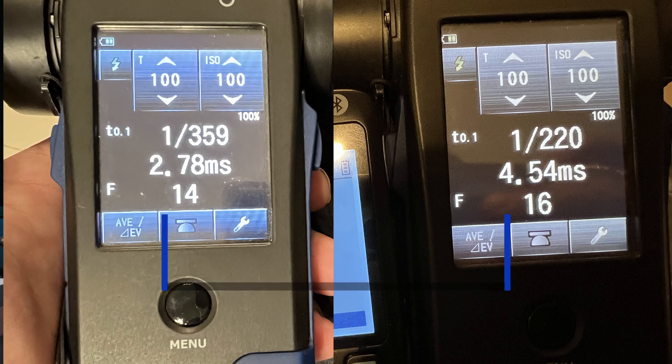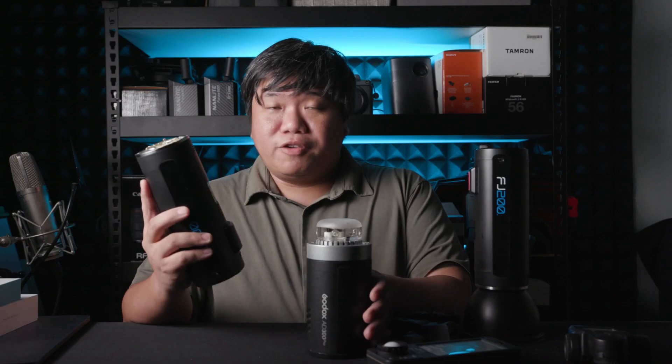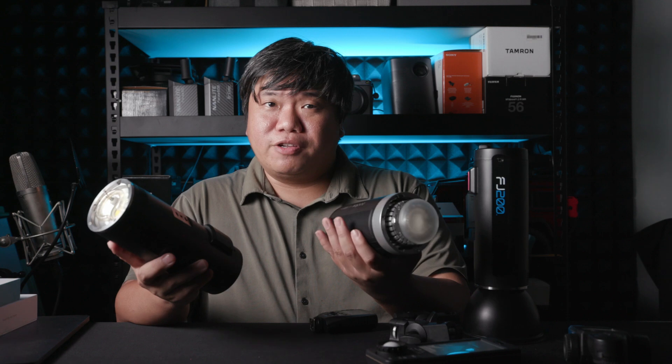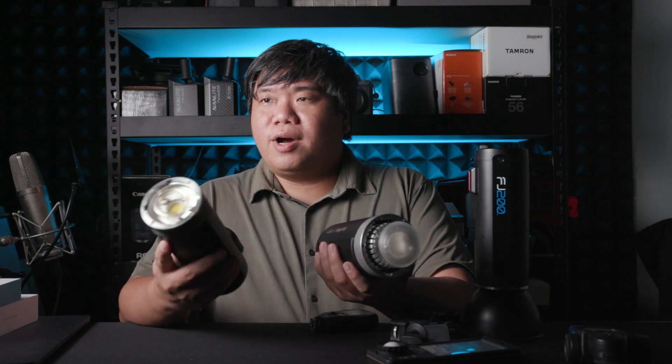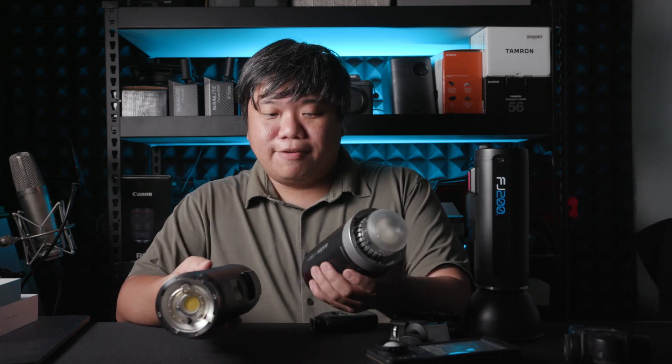When it comes to flash duration, however, the FJ200 has a way better flash duration — about a 50% improvement at max power. It measures at 1/350+, while the AD300 is at 1/200+. So if you are into action photography at full power, the Westcott is slightly better.